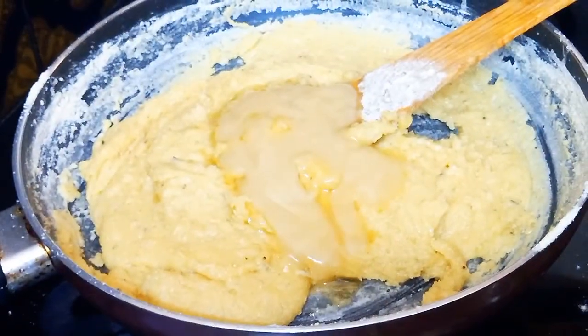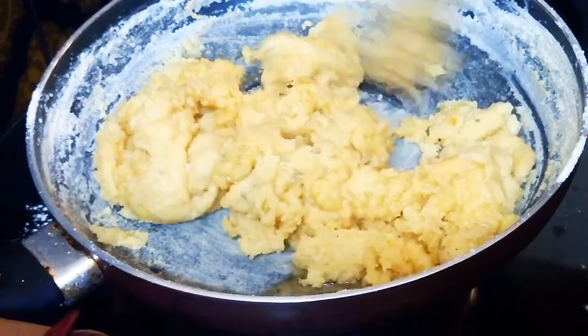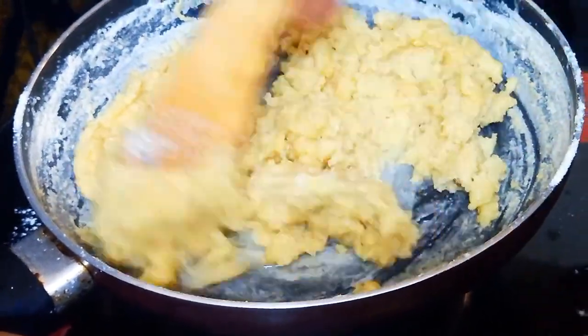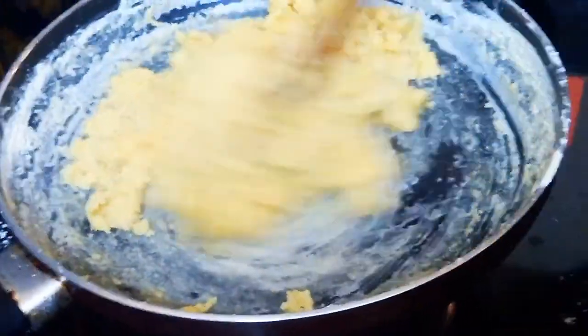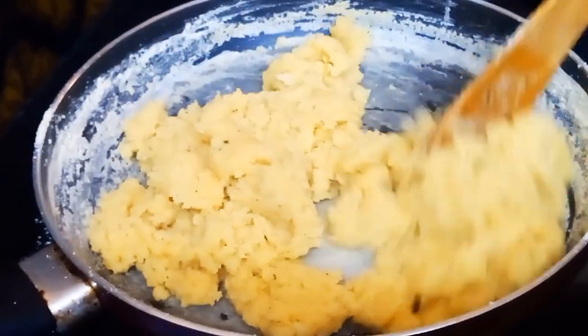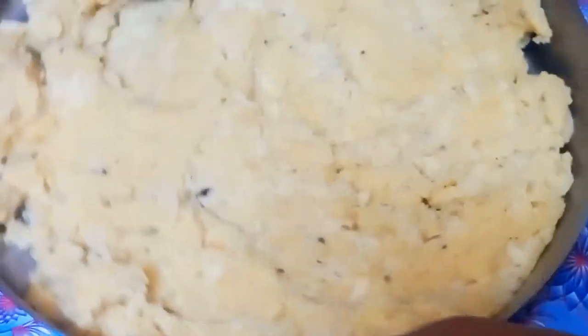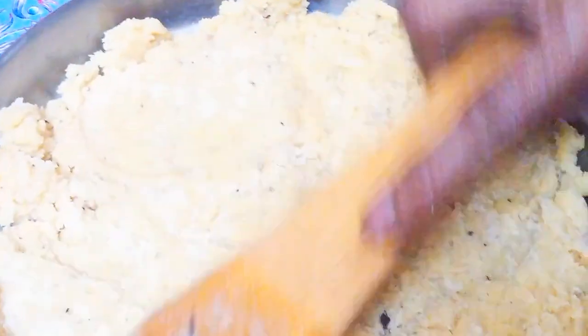Now we have to put our lid on the plate, then we will divide our lid and put it on the plate. You can spread it on the plate. There are no dry fruits, no base coals.